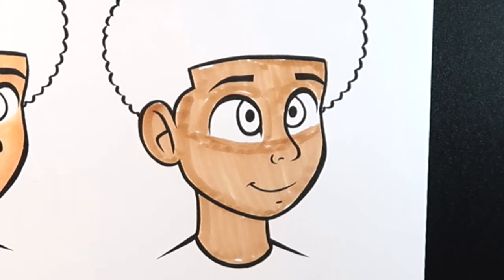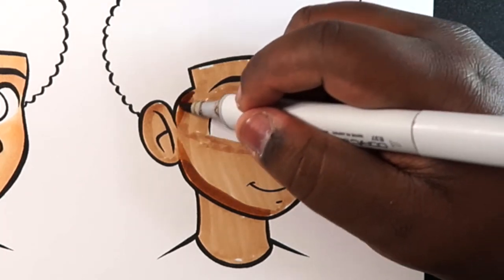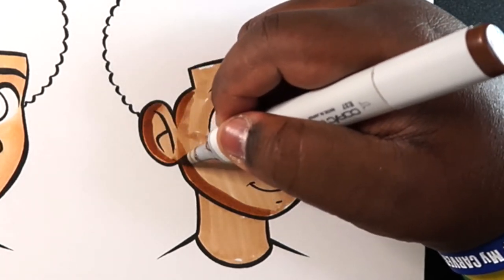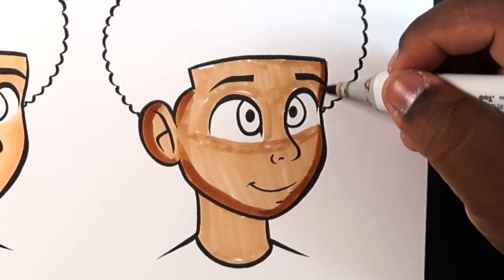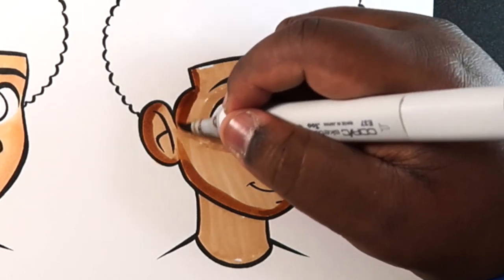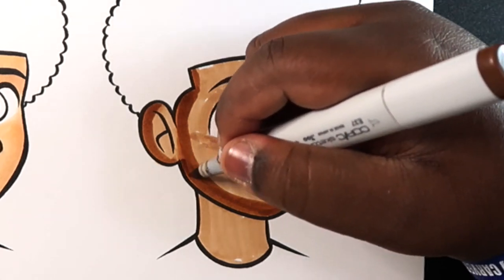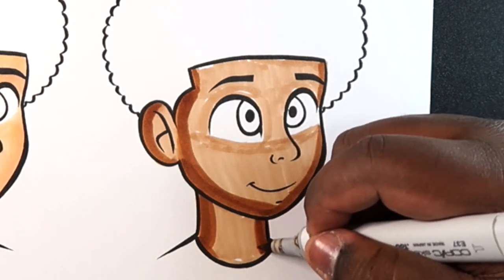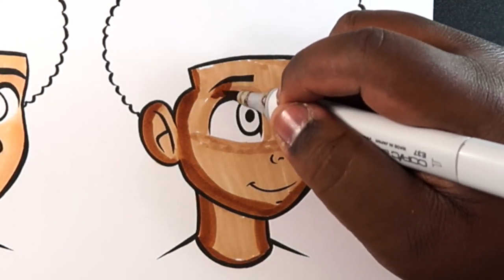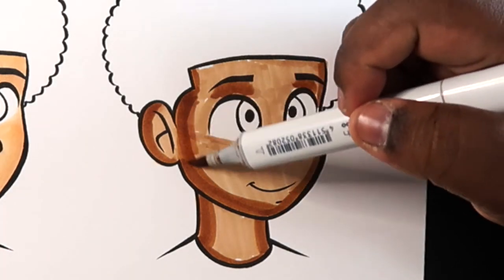Now I'm going to take my mid-tone, which is E37, and add some shades. They're towards the left — I'm going to keep it like that. We can also add a little bit of shading towards the other side, but we're going to add lots of it on the left-hand side. On the neck as well, and don't forget beneath the eyebrows. Now we're going to go back with our base color and blend it back in.